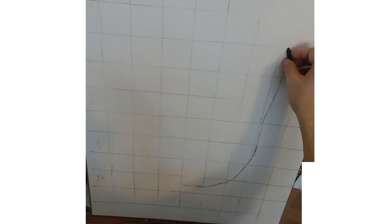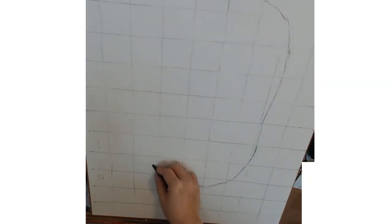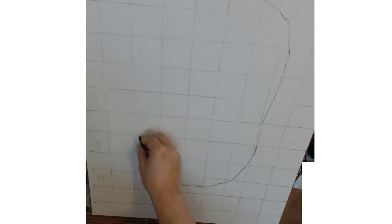My setup is I have an arm attached to the easel at the top and a webcam attached to the arm. That's why it's all distorted because it's overhead. So if anyone has suggestions on how to set up a video better than this distorted look, please comment and let me know.